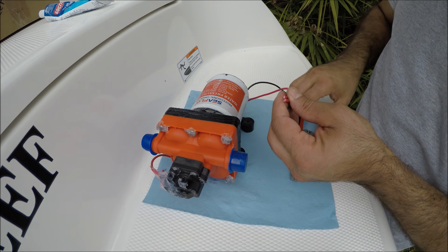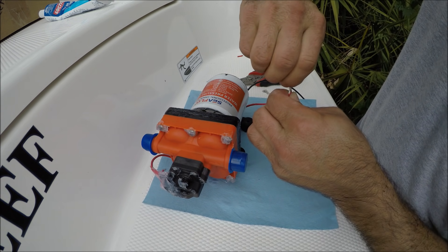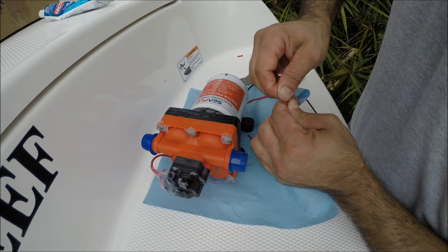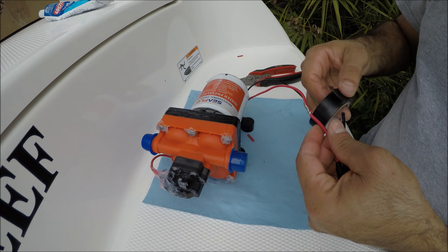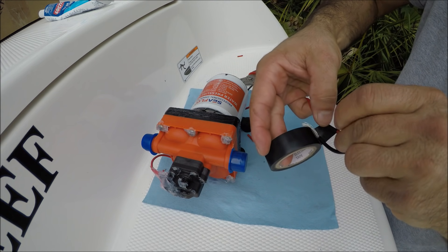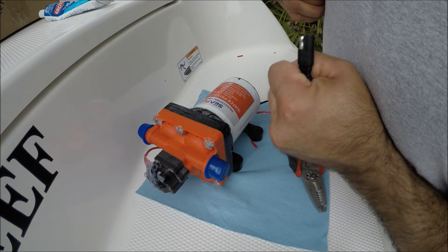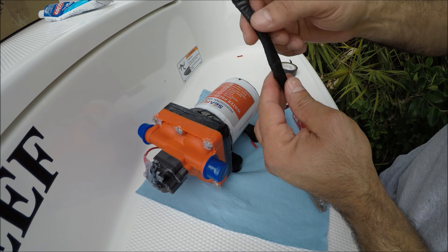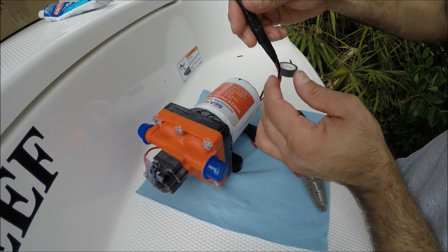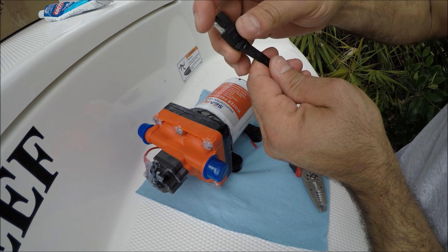The old pump is 17 amps and this new one is 3.5 amps, so the old one definitely wasted a lot more energy. The way I'm going to connect this is wire to wire. I'm not worried about this connection because there's not going to be water hitting it — the area where the connection will be is going to be dry. I'll protect it from moisture, and once I connect the other piece I'll go around with tape so no water touches these plugs.